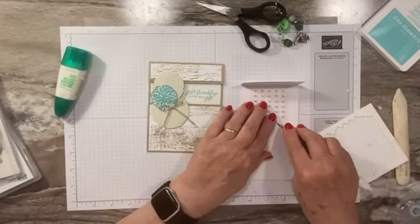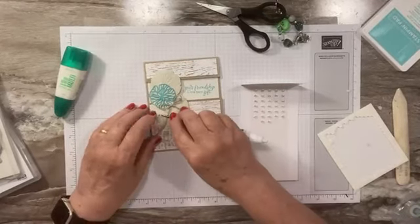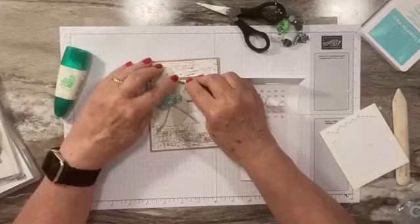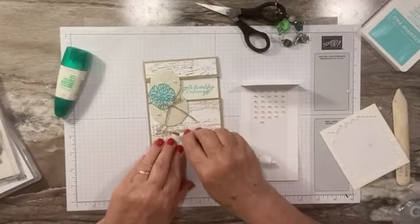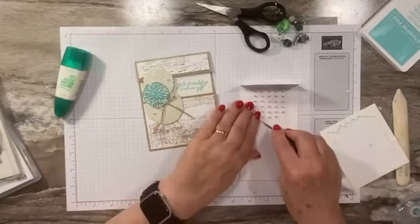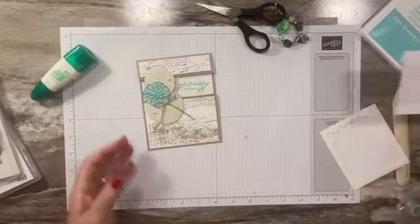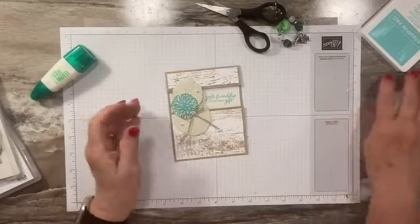Then we're going to bring our pearls back in. These are flat adhesive back pearls. Let's add a few of these in — these are super cute and shiny. Let's do one more, maybe kind of coming down this direction. Let's just throw one more up there. Pretty, a little bit of bling. Isn't that cute? Love that card.